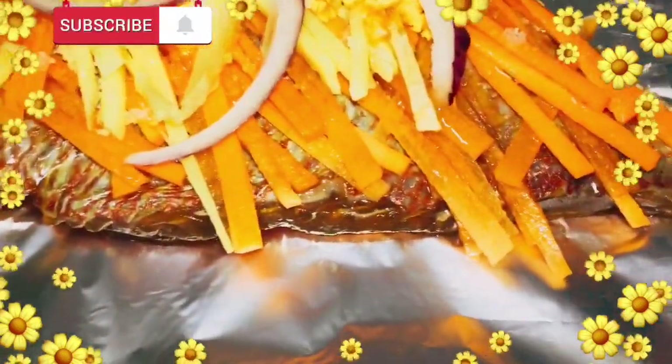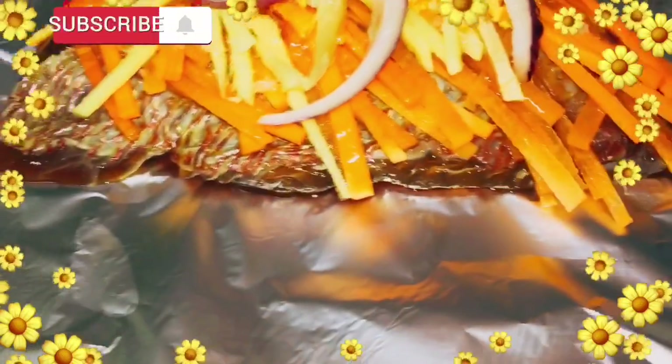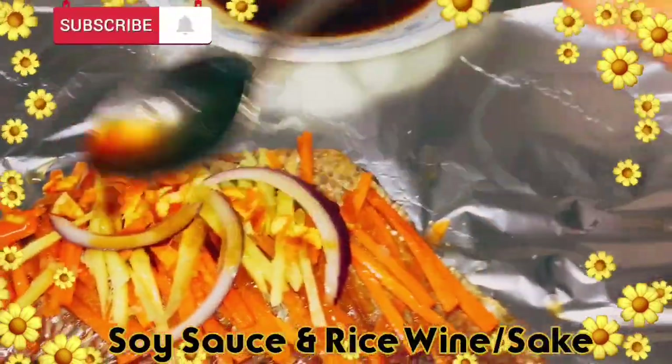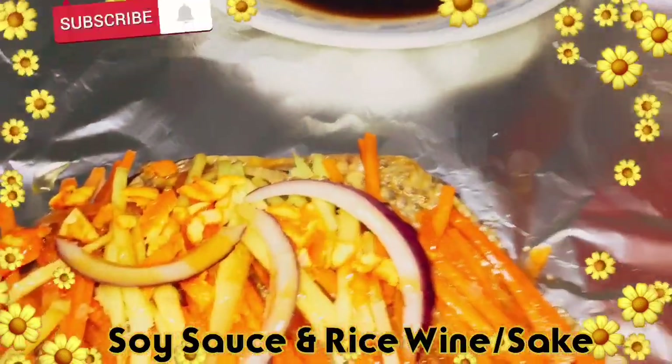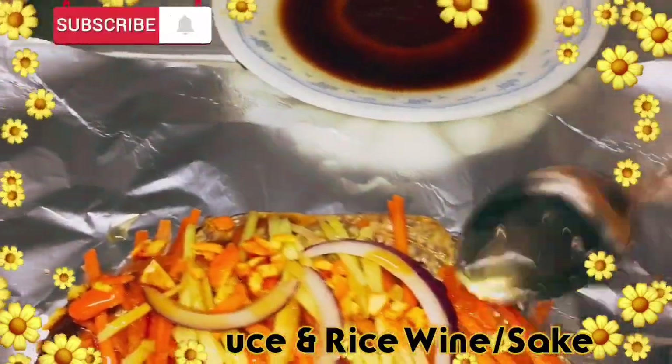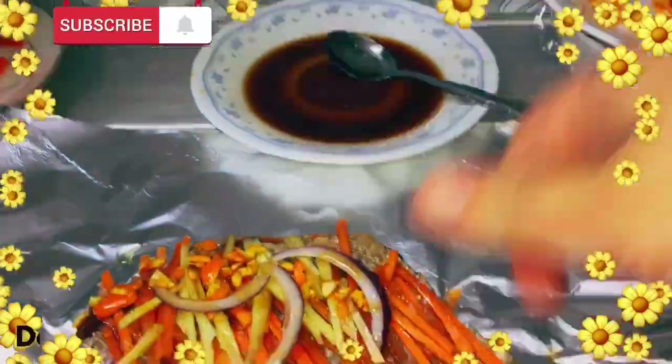Ganyan po ang pag-prepare ng sakamushi fish or sting fish. Lagyan natin ng konting soy sauce po — yung sauce kanina na na-marinate na po. Ganyan, okay na.